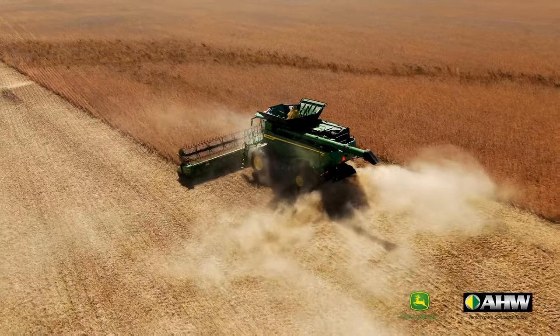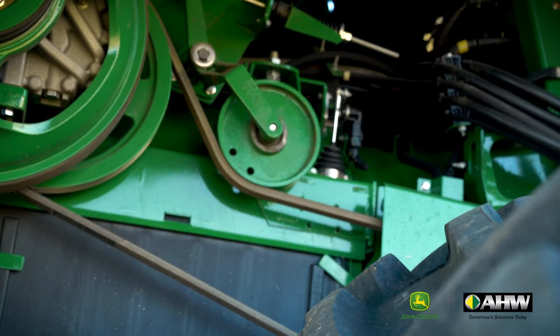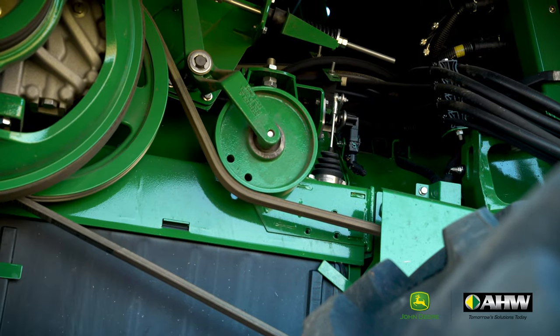In base on all X9 series combines is active concave isolation. With the increased throughput, it's important to maintain a consistent concave clearance, and this helps ensure that.